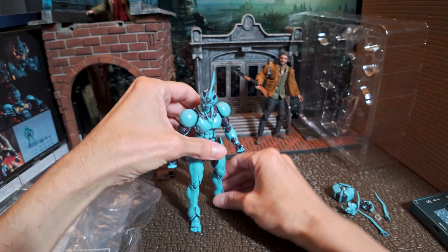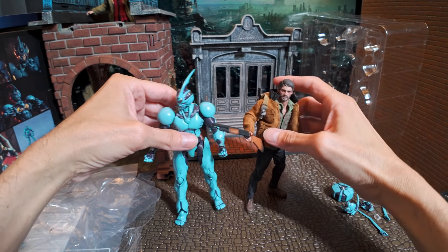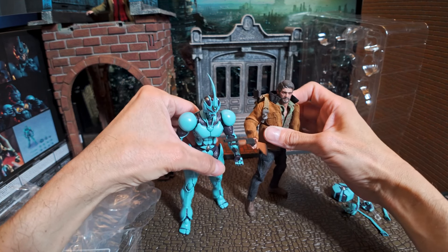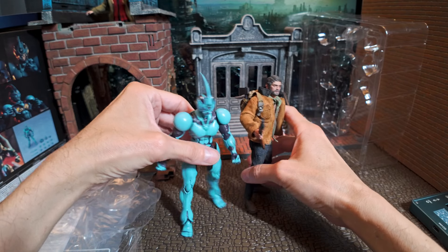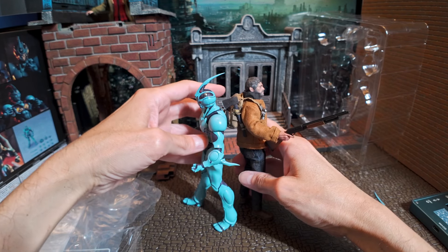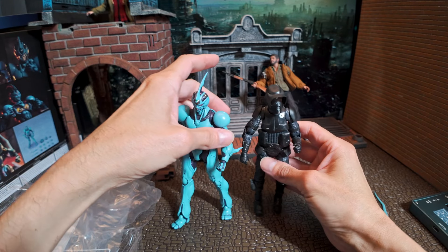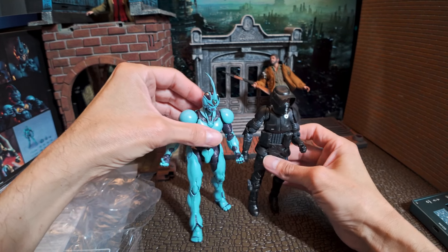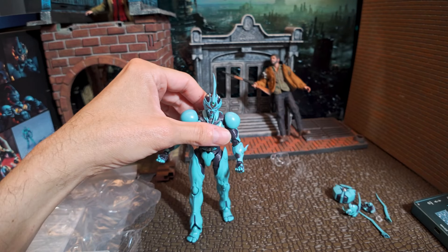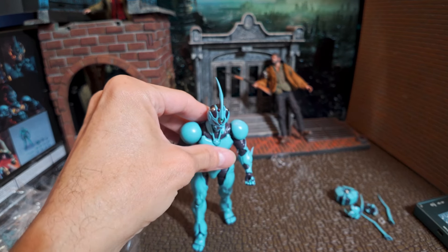Here he is standing next to Joel from The Last of Us. There's also a 1/2 scale figure — not as tall as he is. Here he is next to a Star Wars Black Label figure and they're about the same height, and next to a Microman figure as well.